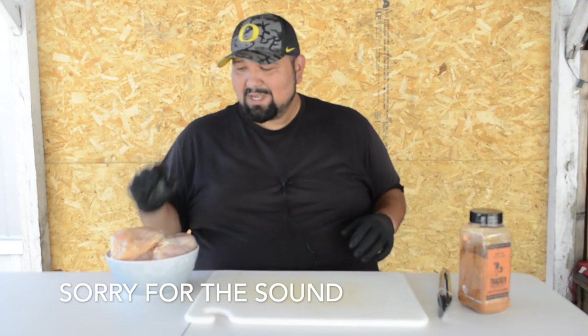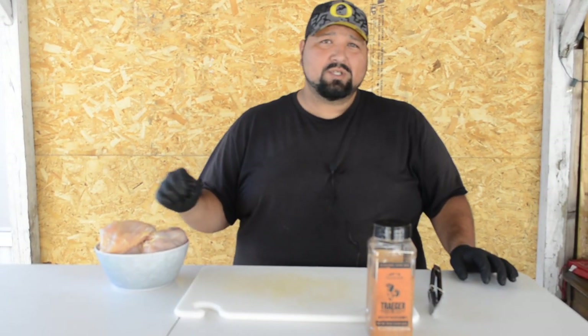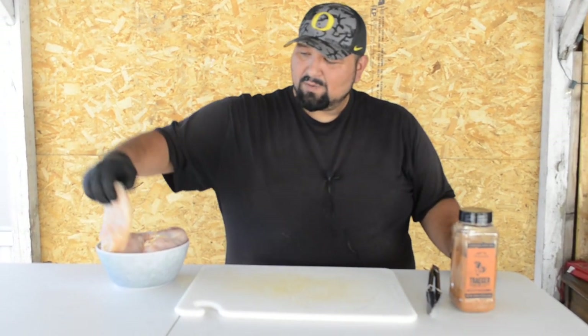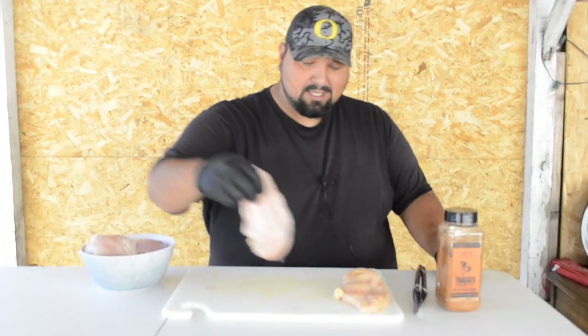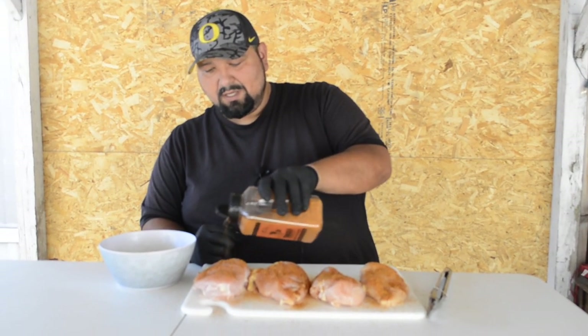What we have here is some nice pieces of chicken breast. What we're going to do is season them with our favorite seasoning, the Traeger rub, and then about 10 minutes before they're done we're going to put some BBQ sauce on these. We'll do these first and then I'll do the rest off camera. We're going to give it a nice little coat of this Traeger rub, and it gives it a nice color too.